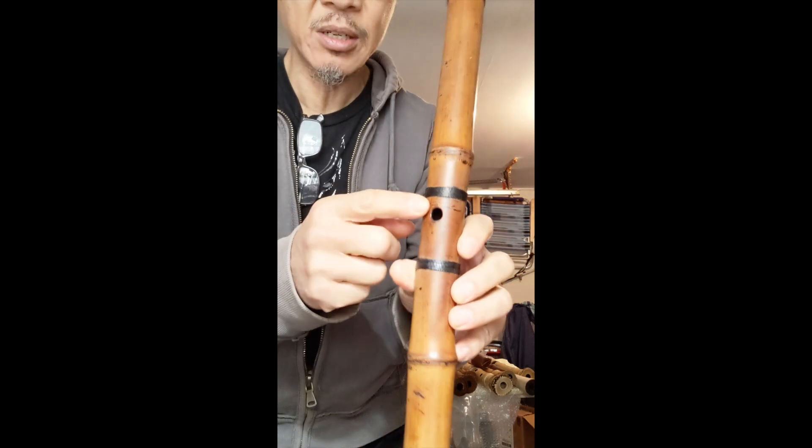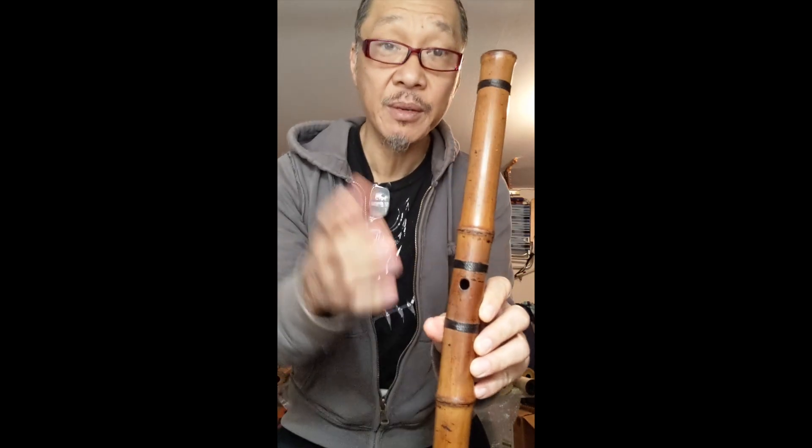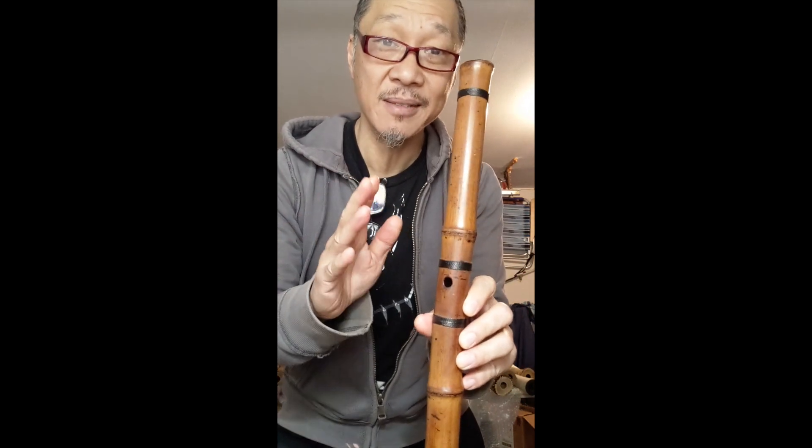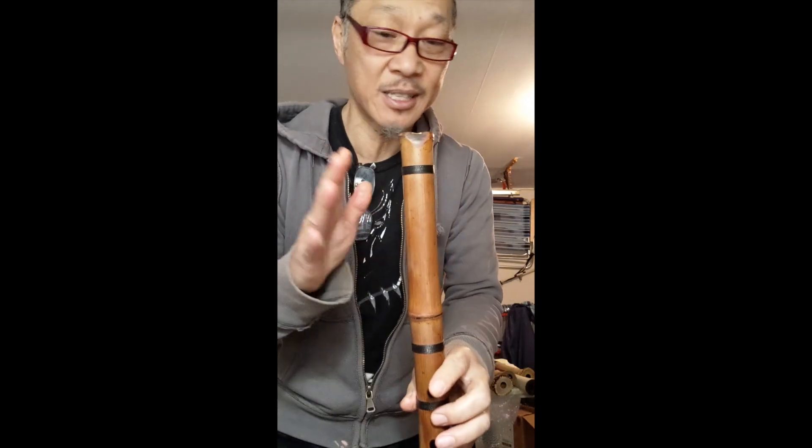The only thing about tuning is it tunes to itself, with the thumb holes a little flat. I could enlarge them to bring up the pitch, but I would not want to touch this flute made in the 1800s just to satisfy my ears. I think it's a beautiful instrument.